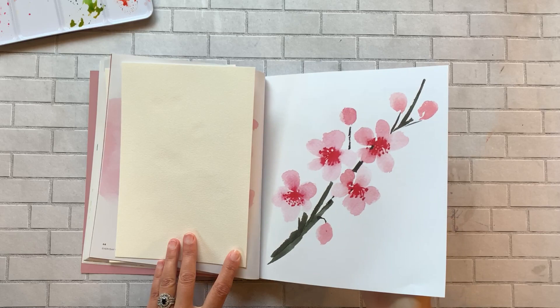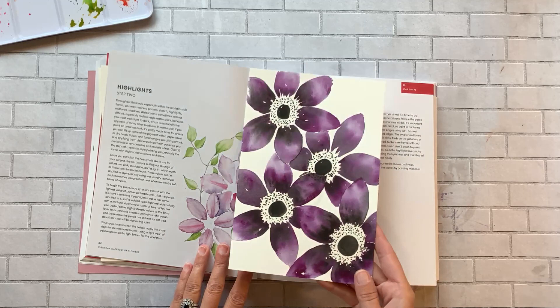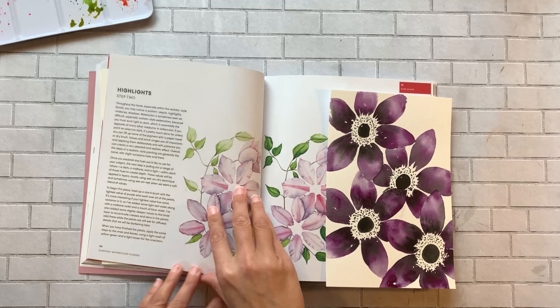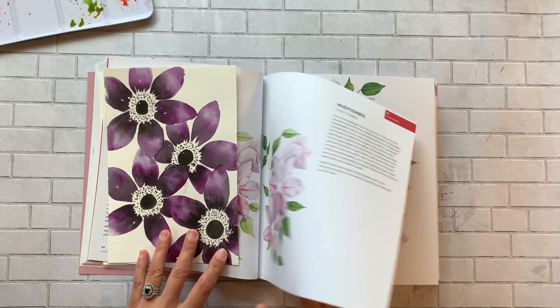This one is actually from a video she posted, and it ended up looking like clematis flowers — one of my favorites. As you can see, this is more of a detailed, realistic painting. If you're into this style, it's a really good tutorial that walks you through how to do this exact flower.